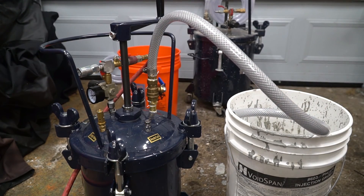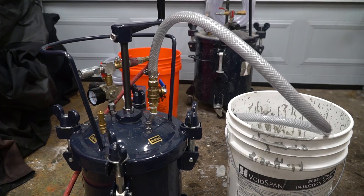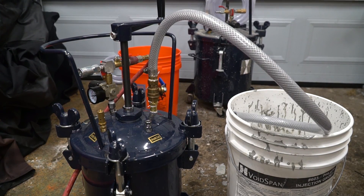In our next video we're going to go over how to actually inject a wall using this system.